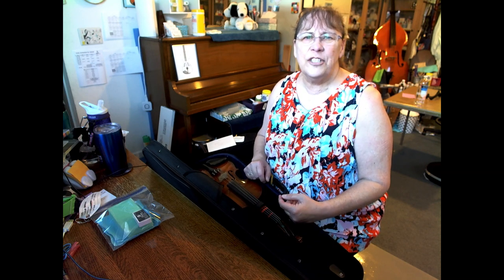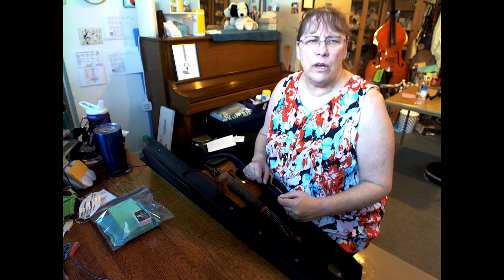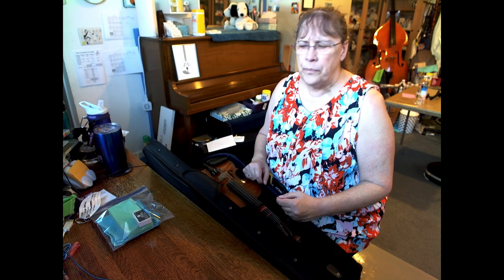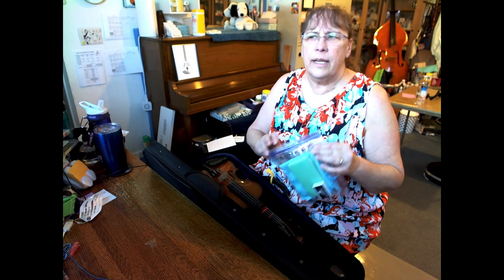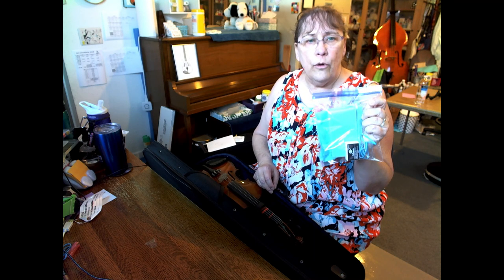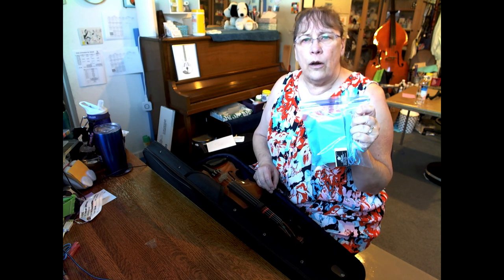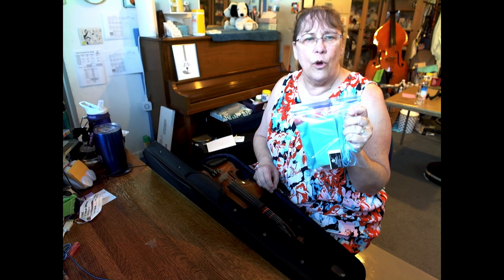Hi there, this is Miss Gretchen. Welcome to my studio. Today we're going to talk about caring for your instrument. Those of you who are picking up instruments at school are going to get a little packet that looks something like this. If you have your own instrument, we're going to talk about how you can make this yourself so that you can take care of your own instrument.